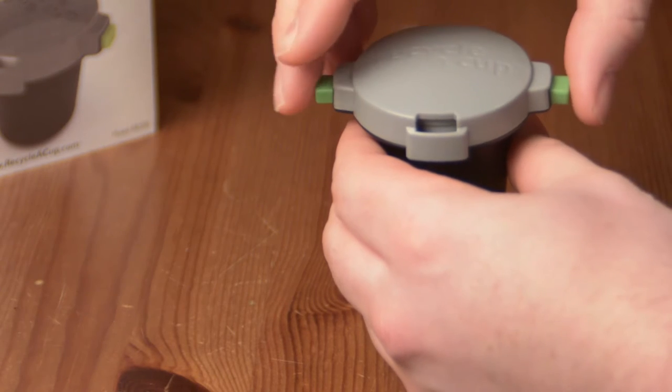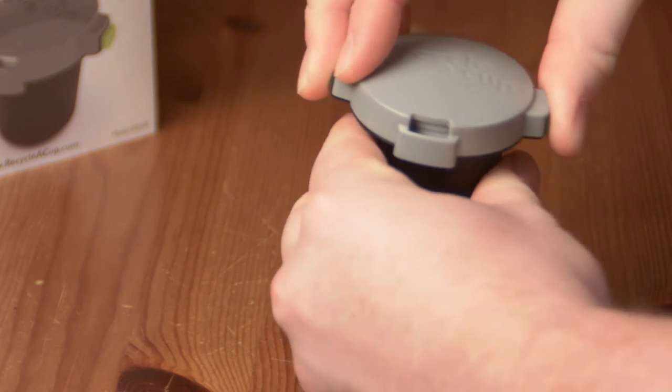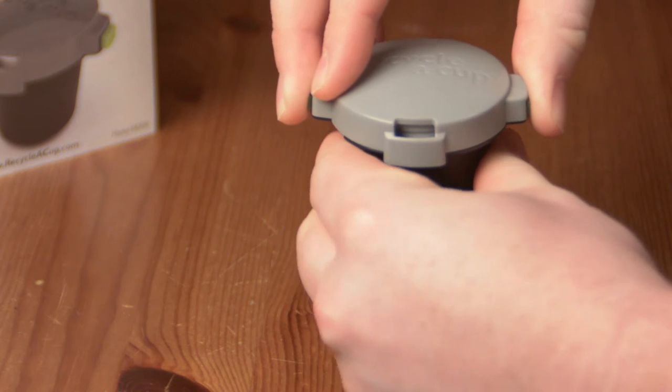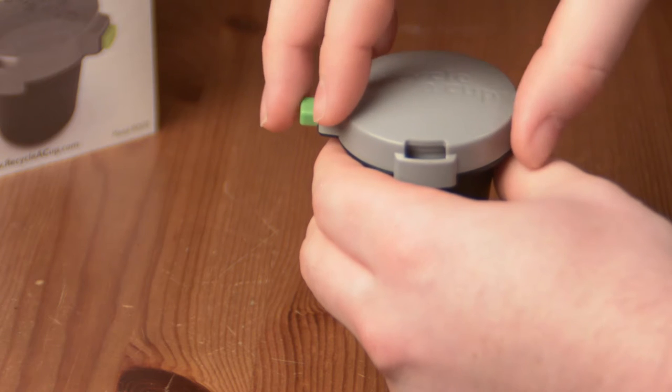Step 2: Press and hold the two green tabs to engage the cutting blades. Carefully twist the base of the Recycle-A-Cup one full rotation. Try not to rotate more than once to prevent cutting through the paper filter inside the K-Cup.